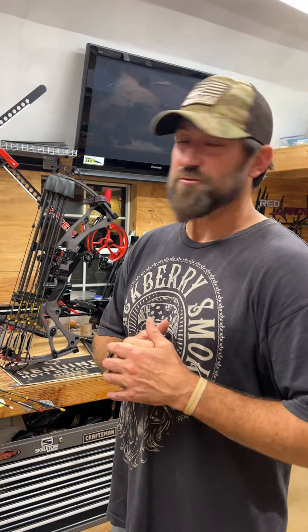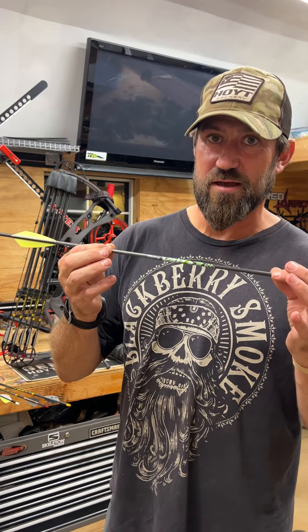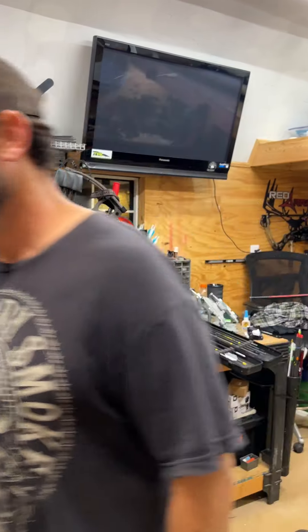I'm going to be blowing some arrows through these things down in Texas — we'll keep y'all posted. Next video I'm going to tell you about my real favorite arrow for this year, the VAT Jr. My kids love it, but we'll talk about that on the next video. See y'all!